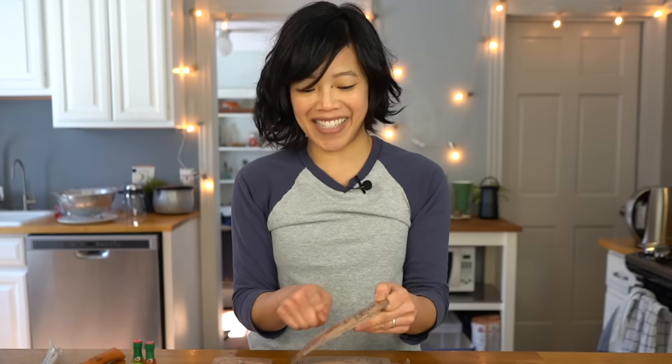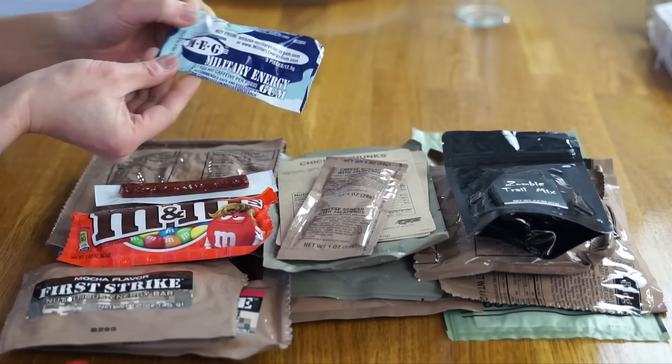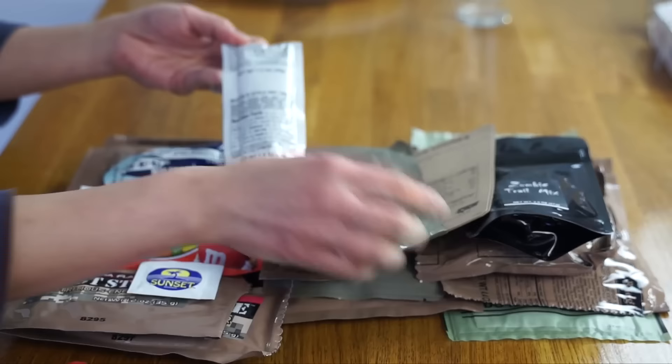Wheat snack bread, zombie trail mix, jalapeno cheese spread — that is my favorite! Another First Strike bar, looks like this one's a little bit smaller, and this is the mocha flavor. A full-size packet of peanut butter M&Ms, a little baby Slim Jim beef jerky, military energy gum — caffeinated gum — a wet nap, buffalo-style hot sauce that goes with the chicken chunks, and then some plastic utensils, a napkin, salt and pepper. And that is our ration.